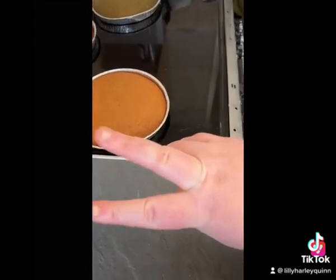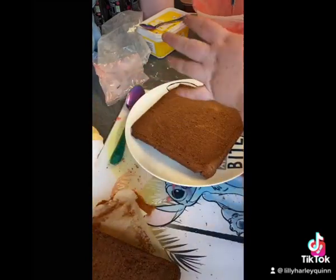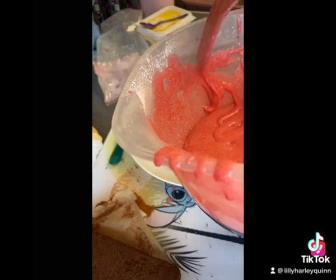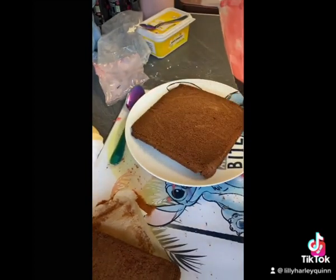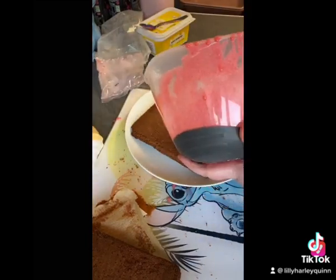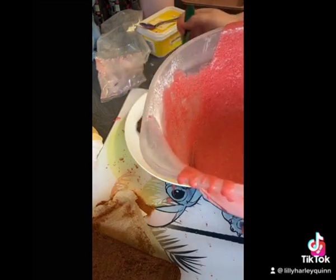Now we're going to move on to the chocolate cake. We're going to keep the icing the same — just going to move this knife out, get the spoon. Right, we're just going to spoon this on. This is how much icing you get with this.